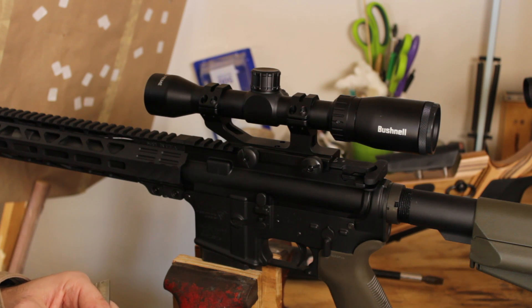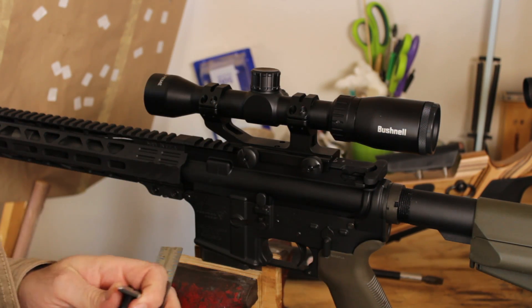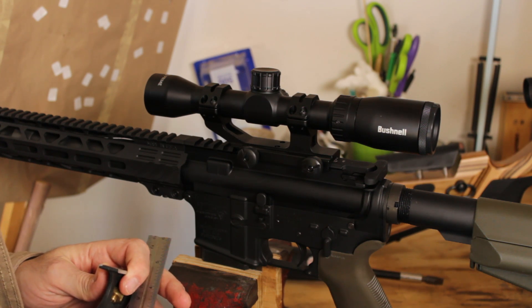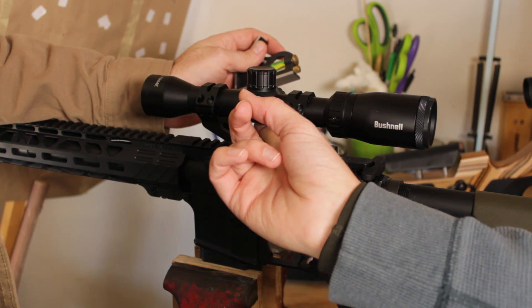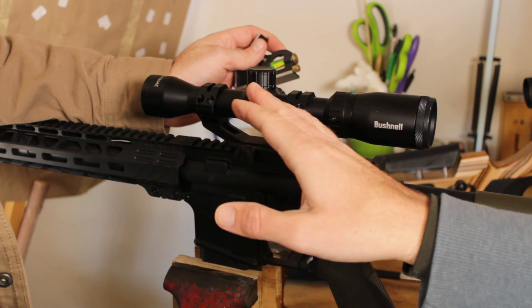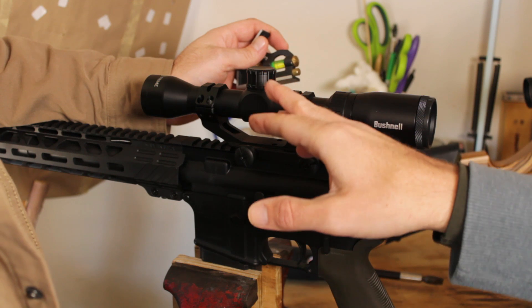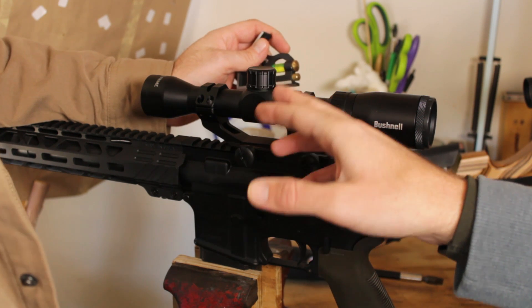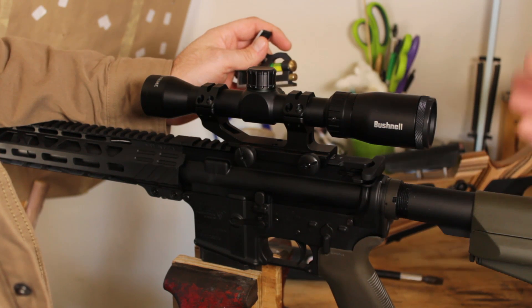Next, we need to find level. We're going to use a metal ruler and a spirit level and figure out whether we're actually level with the rail. We're going to use this little flat section right here — this needs to be parallel to this right here. There are all kinds of ways to level a scope. This is not necessarily one of the most precise ways. If you have a precision rifle with a high magnification scope, you want to do the one where you shine light through the scope and use a plumb bob to figure out if you're level.